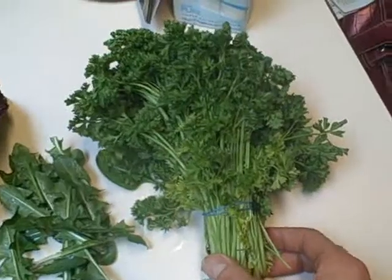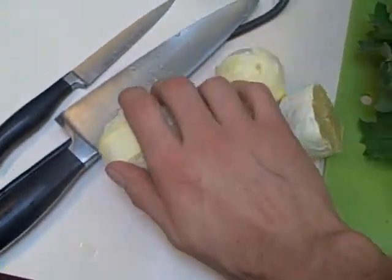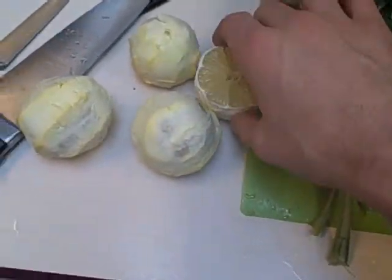So I'm going to add in some parsley from the store, some celery from the store, and three oranges and a lemon. And that's it.